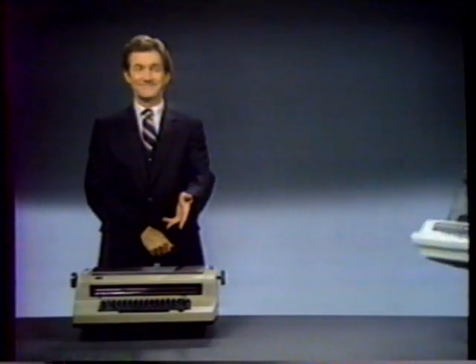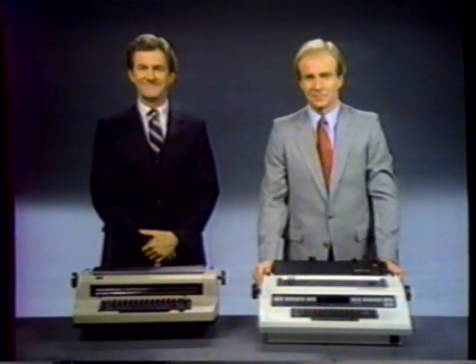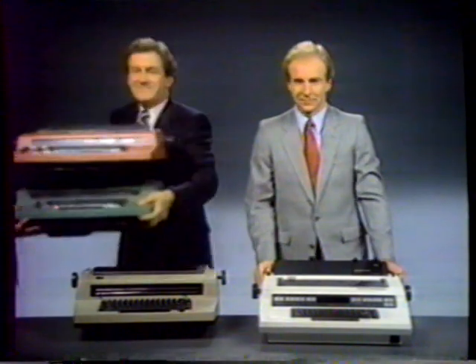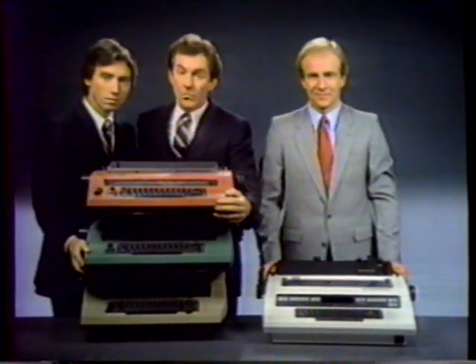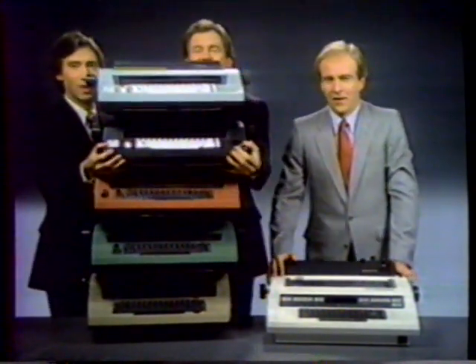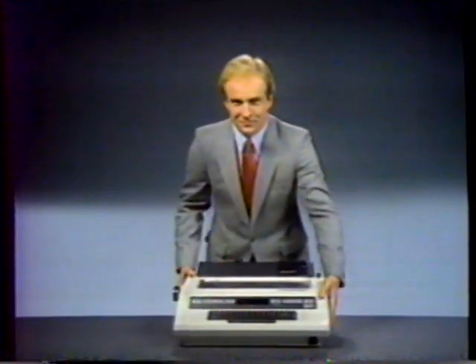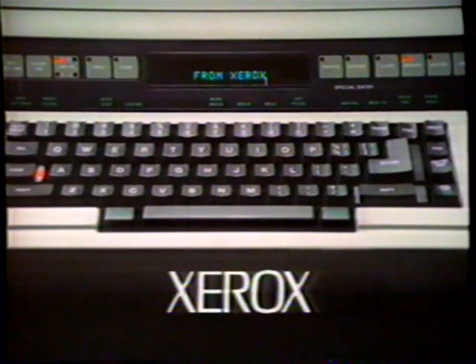If you want a typewriter that erases, you can get the Selectric or the Xerox 620 Memory Writer. If you also want to set columns automatically, you can use one of their older electronics or the Memory Writer. If you also want to store pages of text, you can get one of their new models or the Memory Writer. But if you also want a display to make revisions and correct errors before they get on paper, you can only get the 620 Memory Writer from Xerox.